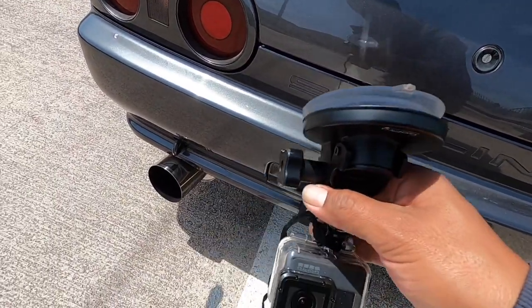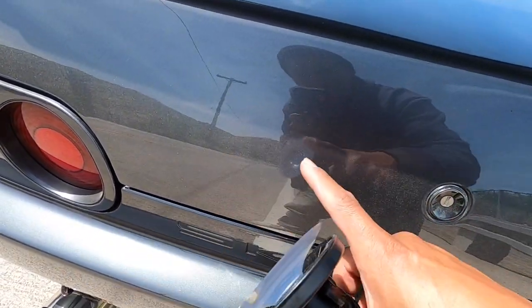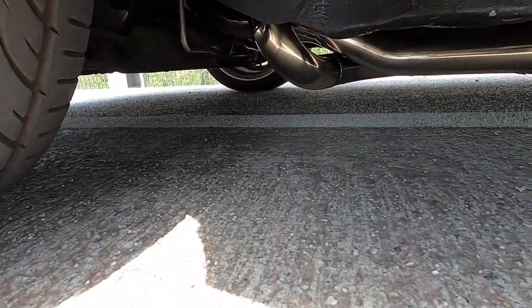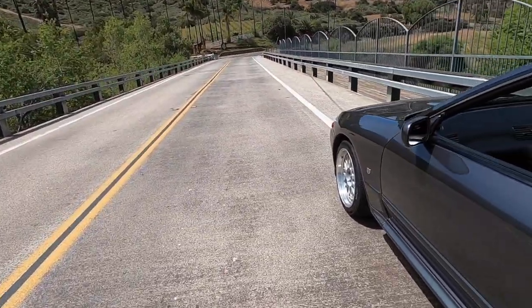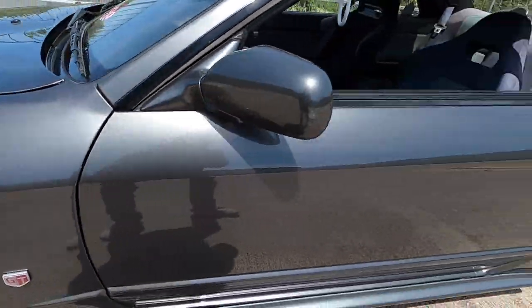I'm gonna be setting up the GoPro somewhere around the trunk so you guys can hear the exhaust. Let me show you guys how crazy this pipe is — it freaking sits so low. Look at how low that thing sits, it's crazy. If you guys are trying to pick one of these up and your car is hella low, you're going to be scraping that thing everywhere. My car isn't even lowered and that pipe is like this much off the ground, which is crazy.